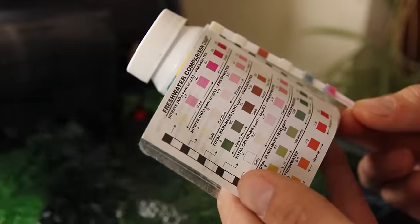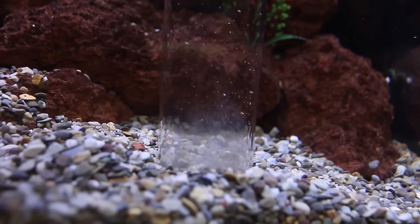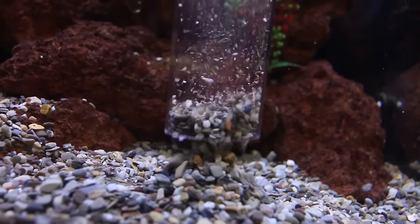Let's say you do your water test and everything looks great - then you can go ahead and skip a water change that week and wait for the following week or whatever your next scheduled water change is. Just make sure to do that 25% water change at least once every two weeks, regardless of what your test kit says. That's going to make sure you don't end up with a buildup of detritus in your gravel or other places in the aquarium, which could turn into a nitrate or ammonia problem that could harm your fish.